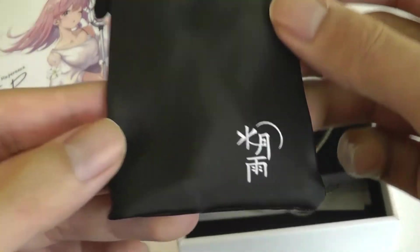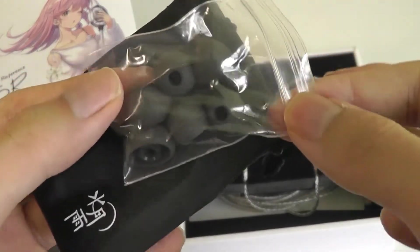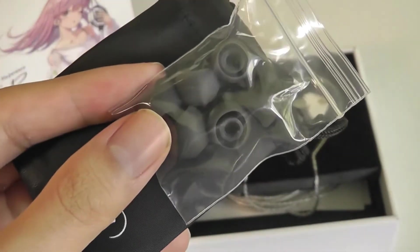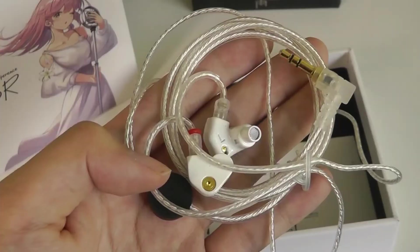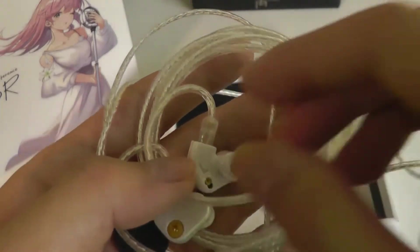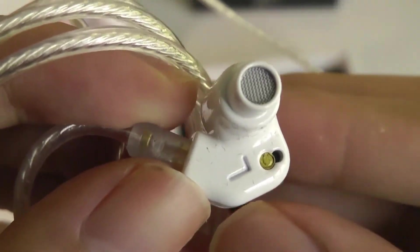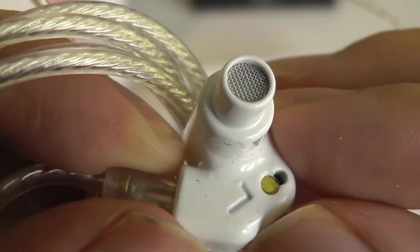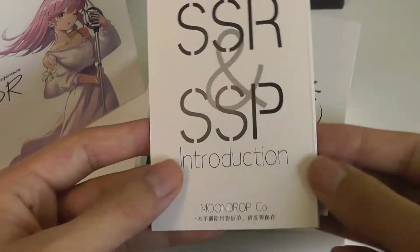We've got access to a soft carrying pouch branded by Moondrop, and inside we also have some spare silicone tips to get a more snug fit depending on the size. There are no memory foam tips included, but that's expected at this low price. By default there isn't a tip pre-attached, so you'll want to stick one on. This is a good opportunity to take a closer look at that anti-clogging filter, which is the mesh that covers up the drivers inside.